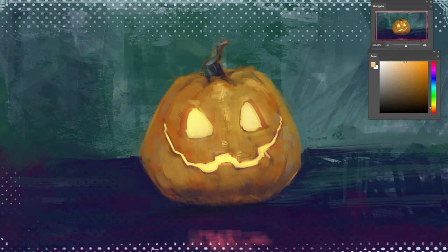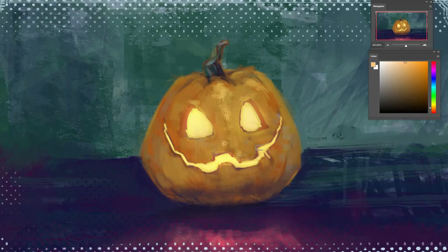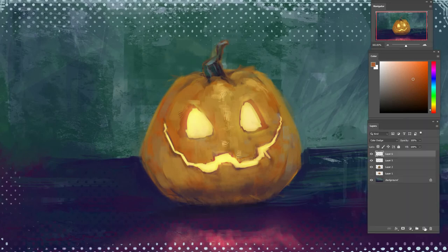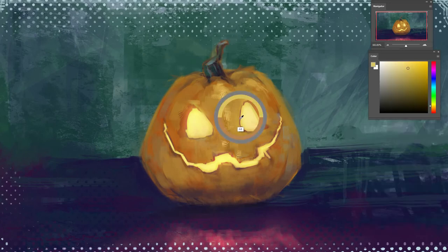I have also attached the PDF of Mr. Pumpkin so that you can practice how to make something glow. Using these three steps you can always achieve the same result again and again. Because a clean process equals a repeatable result. I read something interesting on the internet — to achieve the same bloom effect in photography, photographers used to apply Vaseline over the lens to get this dreamy kind of look. I thought it was interesting, so I thought of sharing it with you.